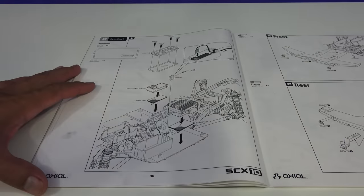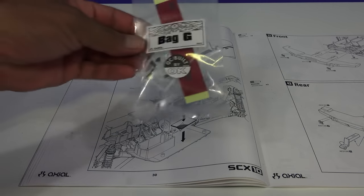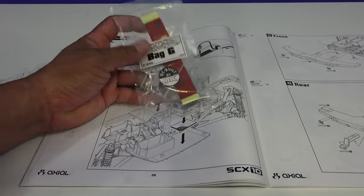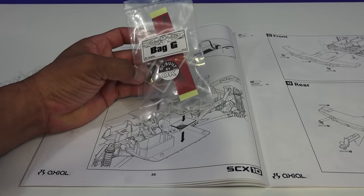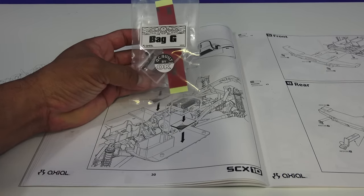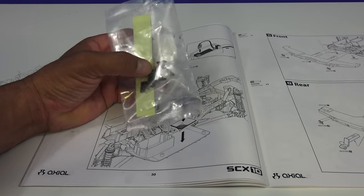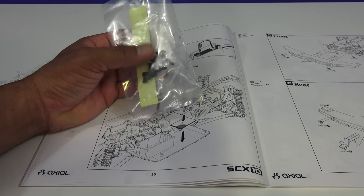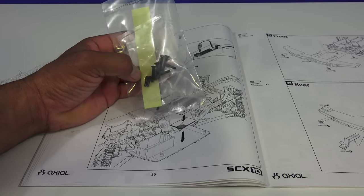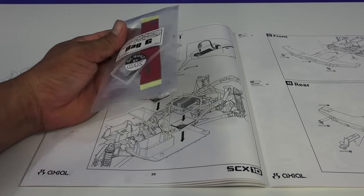For this first part of the build, I'll be needing bag G which is right here. Looks like the double-sided tape, 3M, and then you have your gaskets — silicone gaskets for the waterproof receiver box, hopefully to prevent water from coming in. But if you submerge your SCX10, water will most likely get in. And then we have pin screws and countersunk screws.